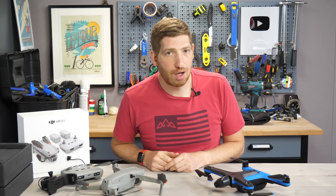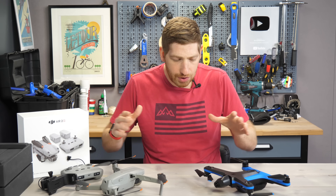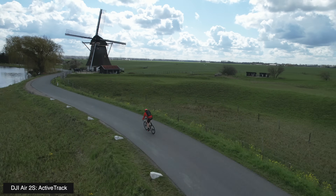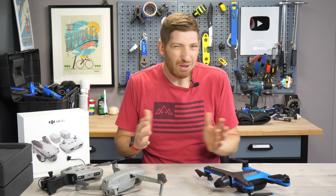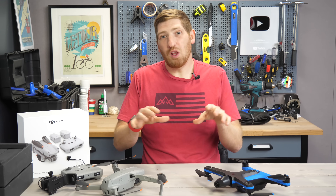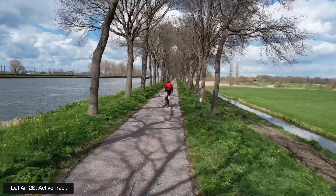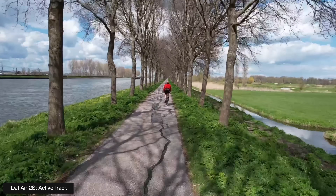Hey folks, it's Ray at DCRainmaker.com here, and today we've got a complete autonomous tracking comparison and review between the Skydio 2 and the DJI Air 2S. This video is not about all the other features — those are important, but not for this particular video. This video is all about tracking, and in particular, solo tracking: how well do these drones track me autonomously while I'm out riding my bike or running?